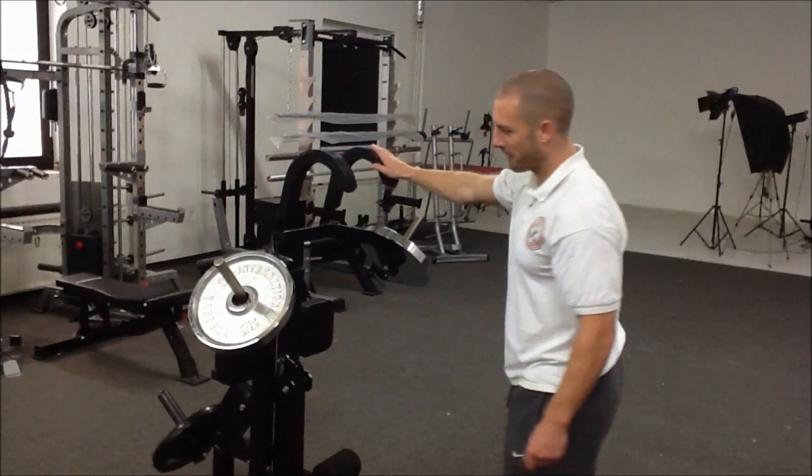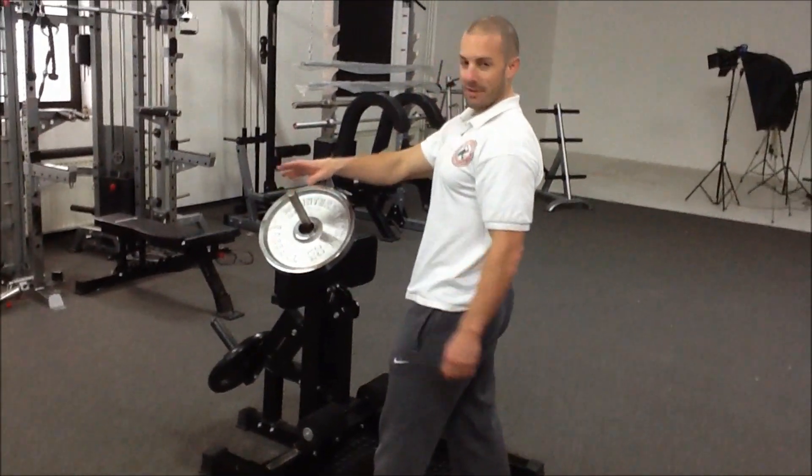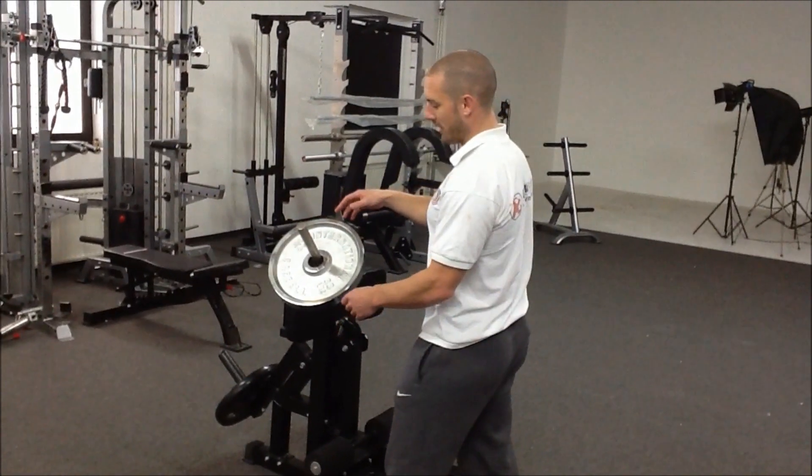Join me with the Leg Blaster Squat. You'll notice the standard weight pins and Olympic adapter sleeves as well. So if you've got standard or Olympic weights, you can use them on here.